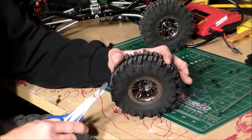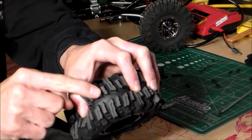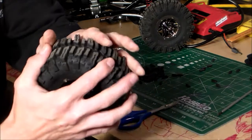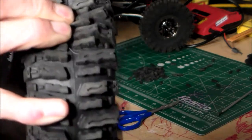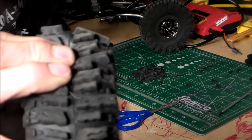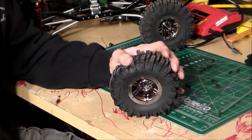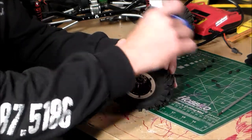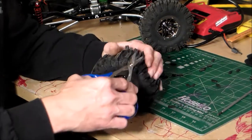Basically what I do when I cut these is I'm cutting out the small lug in between every one of the big ones. There's a little nick, a little recess right in there — I hope that shows up. There's a little recess right at the bottom of that small lug. I'll put the tire down on the table, squeeze it like that, take my scissors and put them right in that recess, and take off that small lug. Pretty simple.